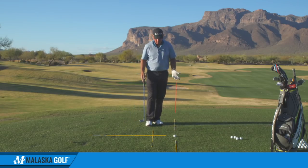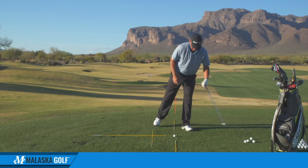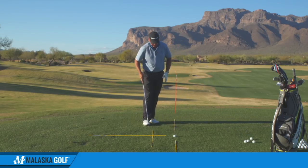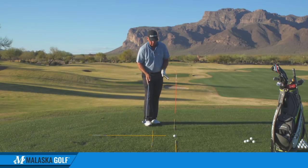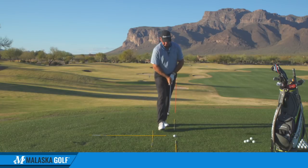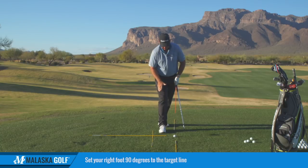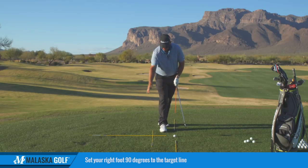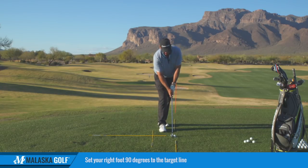Here's how Joe wanted you to set up — back to these quadrants. When you come into the ball, he wanted you to walk in from this quadrant right here, come in from this angle, set his right foot in perfectly square — at a 90-degree angle to the target line. He'd set his foot in like this and then aim the face.